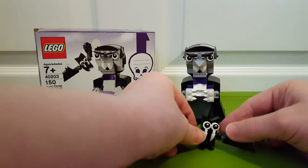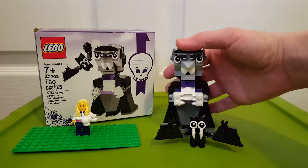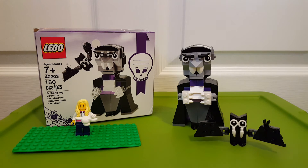It's a pretty cool little set. I love these little ten dollar sets for holidays and things like that — they're fun to get and collect. This one is the Vampire and the Bat, thanks for watching.